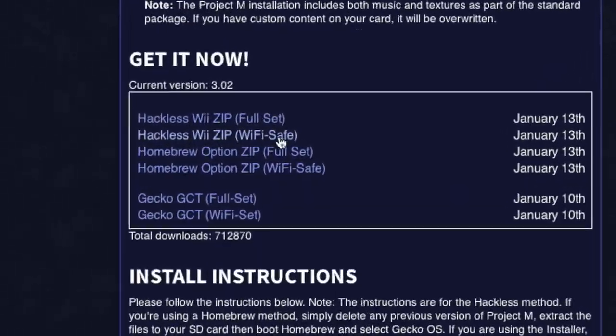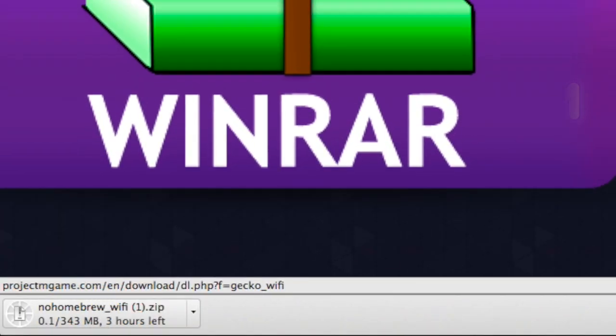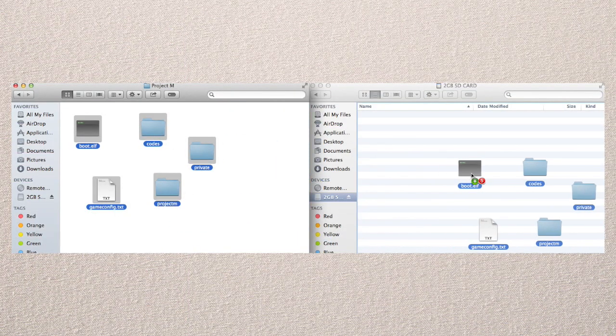Download the link from projectmgame.com, because that's what you need. Then extract it, put it in your SD card — that should be blank. If there's anything on it, it's not gonna work. And this applies for both Windows and Mac, so everything's covered.